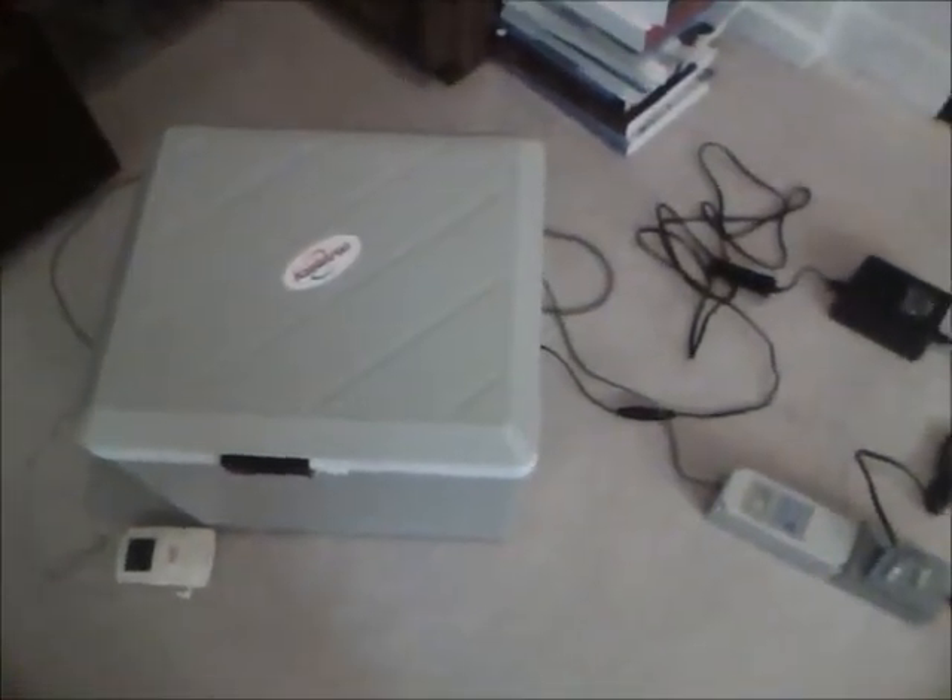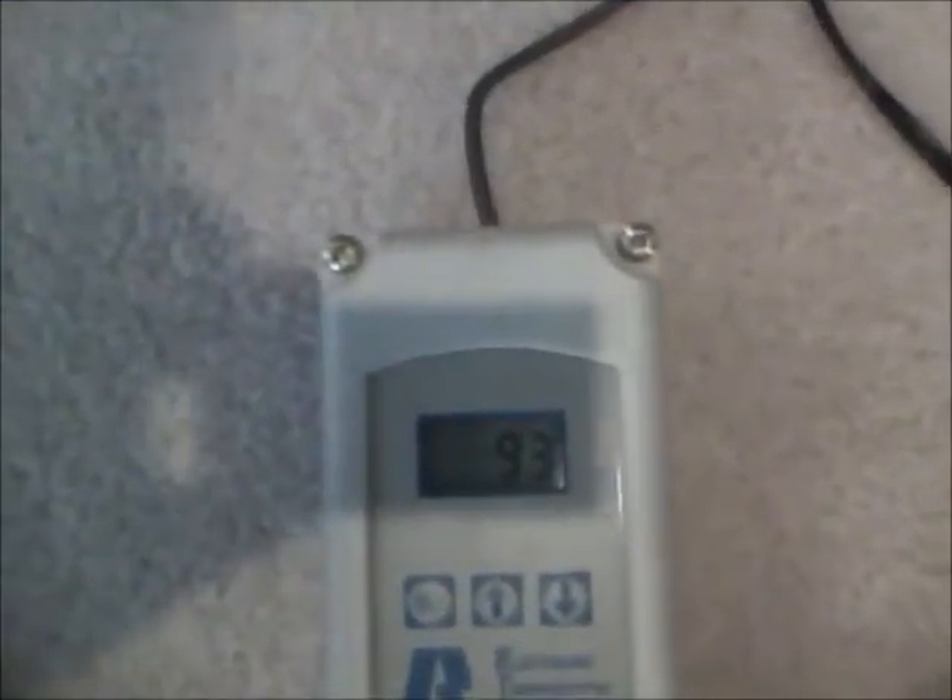Okay, so here we are. It's about 21 hours after we started. We've done one opening up and looking at it. You can see here that it's about 105 degrees in the Koji, with the environment set to about 93. So it's the Koji that's doing this — bringing the temperature up.